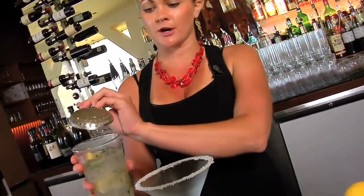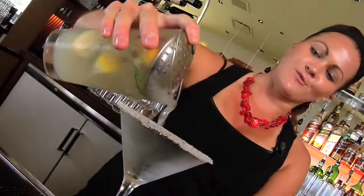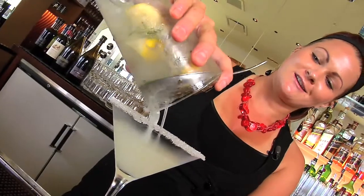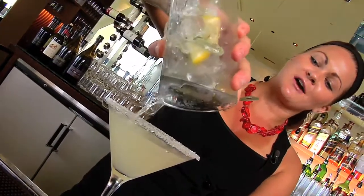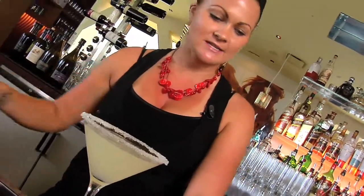We're using a julep strainer because in this drink we have so many different things in there — nobody wants to be drinking lavender leaves or have to worry about getting that in their teeth out at the bar on a nice date. So strain it right into the glass.